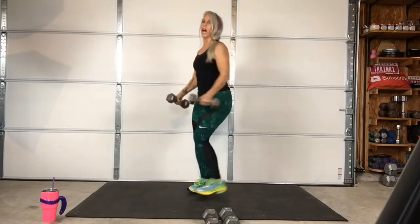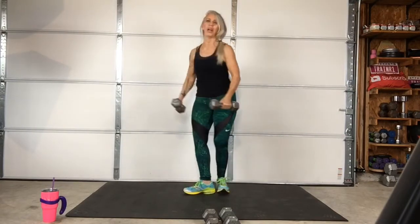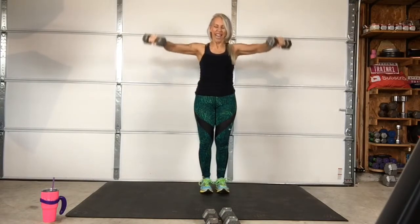Yeah, right to the side. Bring it forward just a little bit, just like that. Here we go. So good, so good!